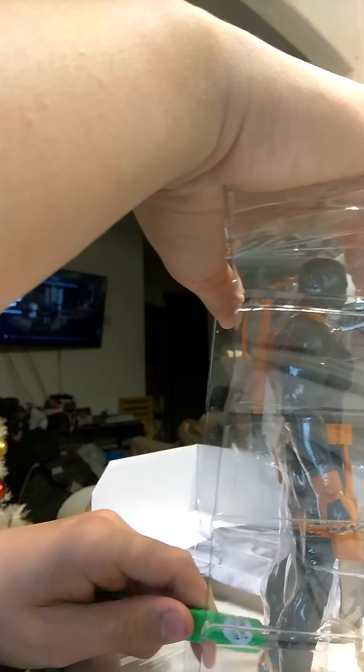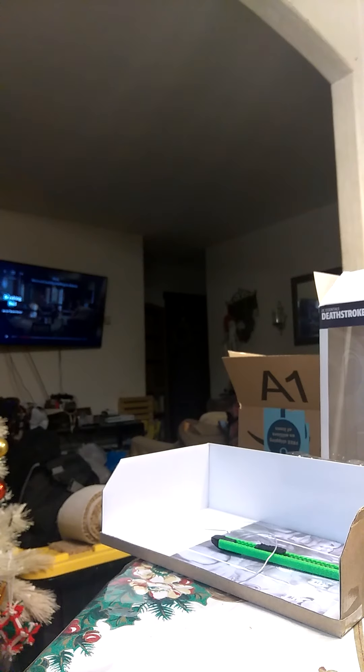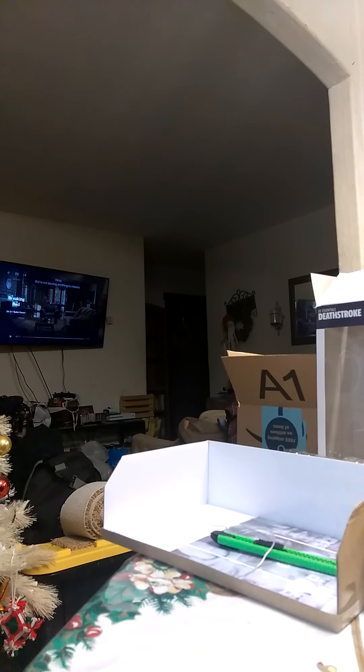Oh, I can cut these. Exacto knife, you're my utility. There you go. It feels so nice to cut open a box. Alright, let's pull him out. These arms are really stuck. Come on! This guy won't get out. There's still a string — it should just pop out. There you go.